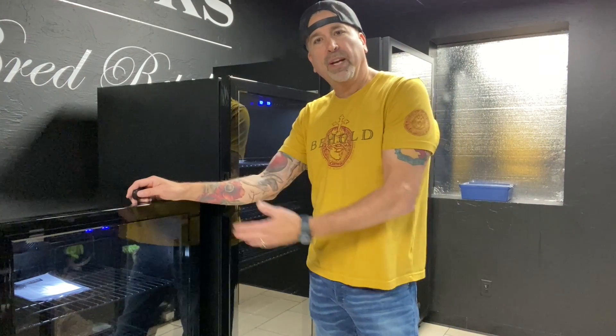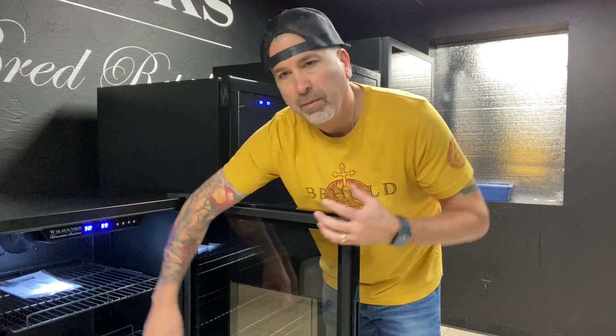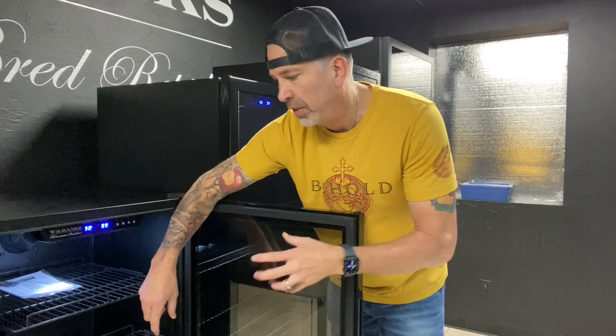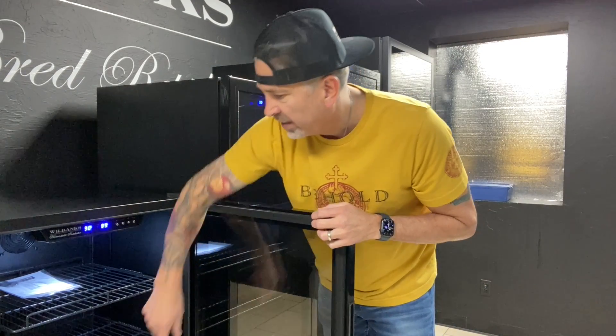Next up we have the WH 240. This unit will hold 16 clutches and has all the same features as our other incubators — pull-out drawers so you can set your clutches on them and still pull them out to access and look at them without having to pick them up and remove them. It has heating and cooling and a built-in thermostat, of course.